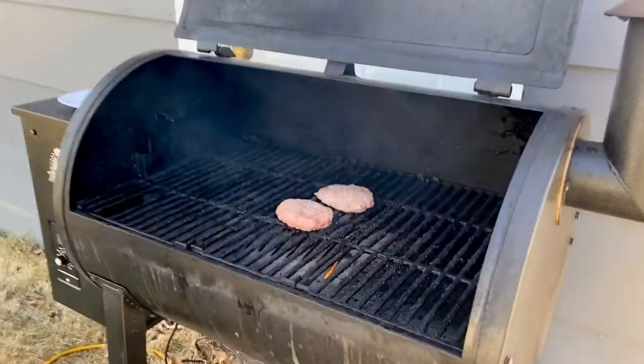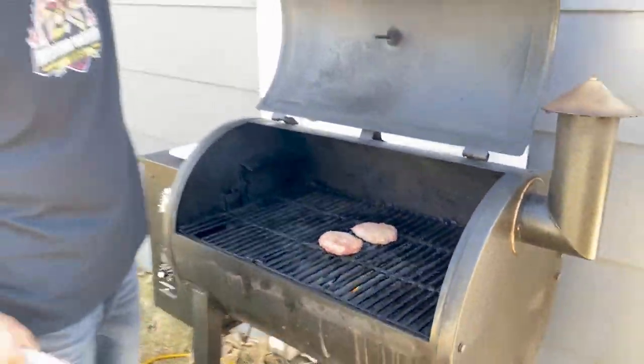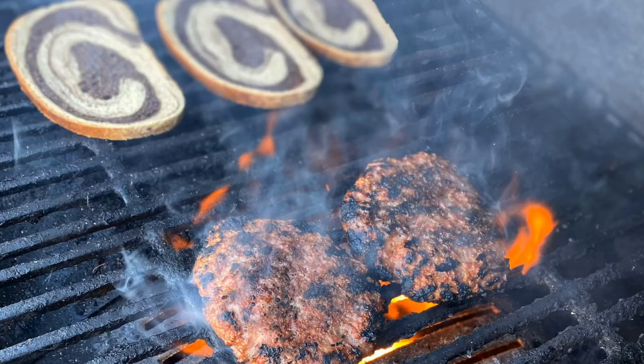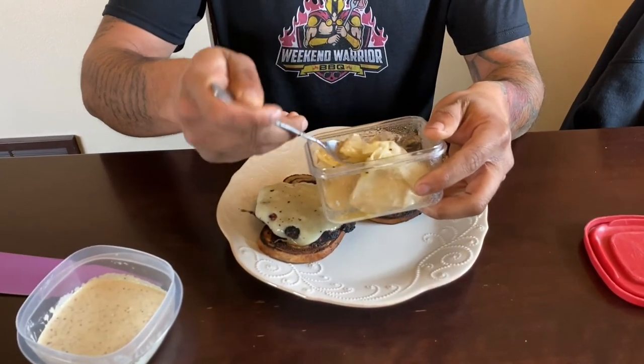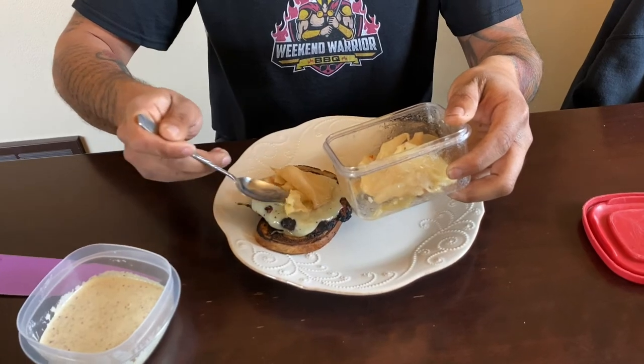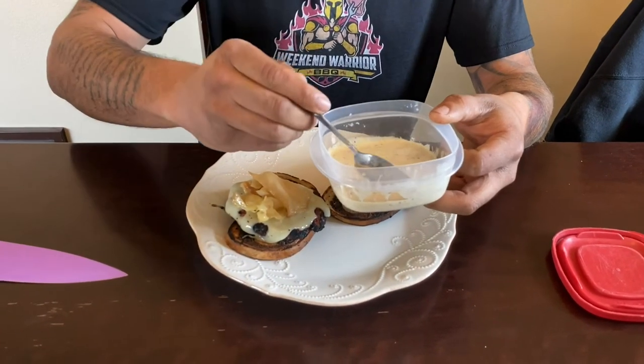Our burgers were in the smoke for about an hour. I turned up the grill and opened up the sear plate and now we are going to grill these off. They have about another five or six minutes to go. We have some bread that I'm going to throw on and toast. We got our burgers grilled up, we've toasted our bread, so let's get this burger built and give it a try. That's the cabbage there that we smoked. This is a horseradish brown mustard and mayo aioli that we made, and we're going to drizzle that over the top.